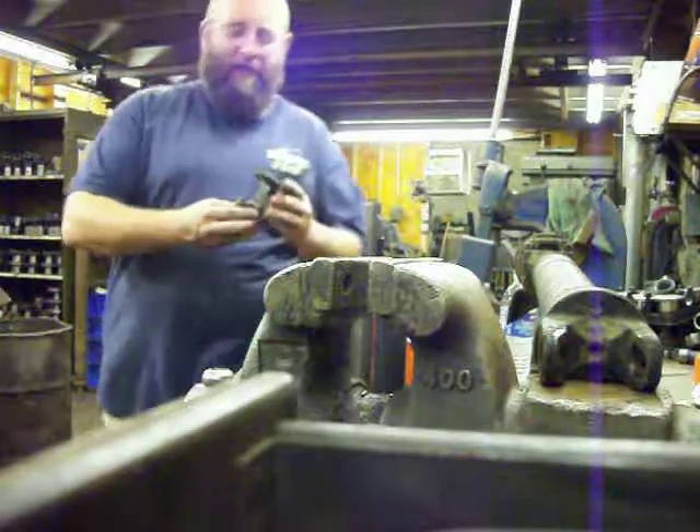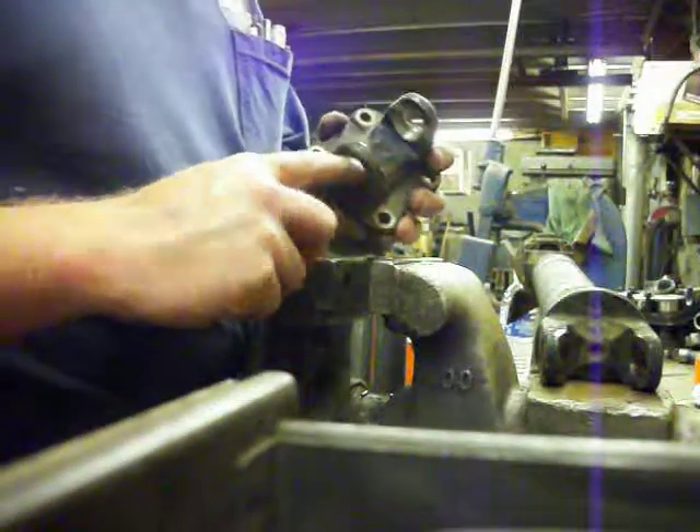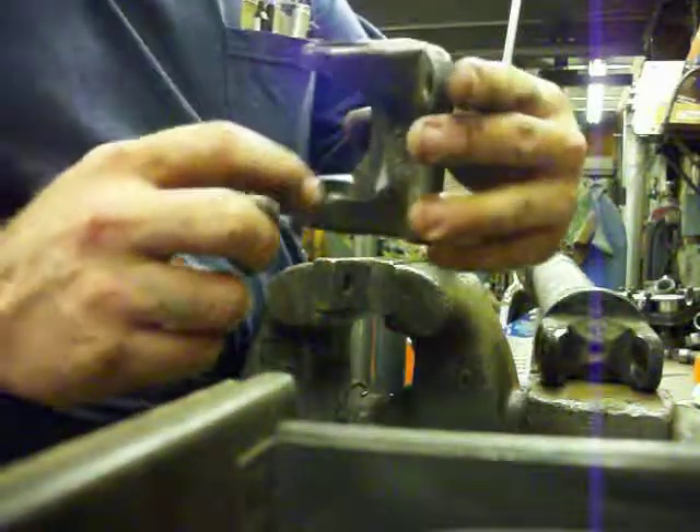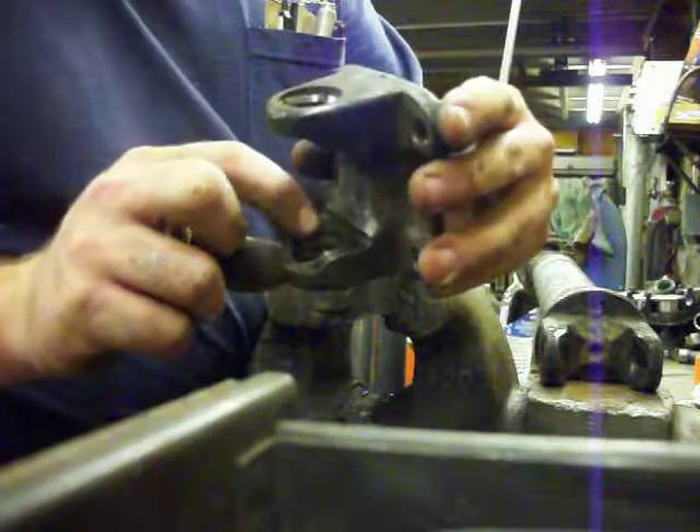And it wasn't that quick and easy. Not only do you have burrs on the inside, obviously you're going to have burrs out here as well. And we've got a real good digger right there and another one there.